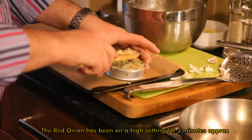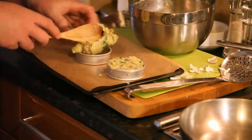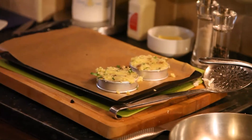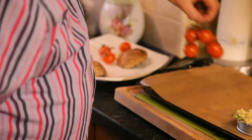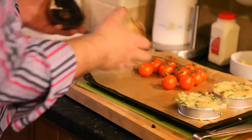A little bit of salt in there. These are just a couple of pastry rings I bought. Got all that lovely potato in there — there's my potato cakes, they're ready to go in. What I'm going to do now is, alongside them, I'm going to put my vine tomatoes.